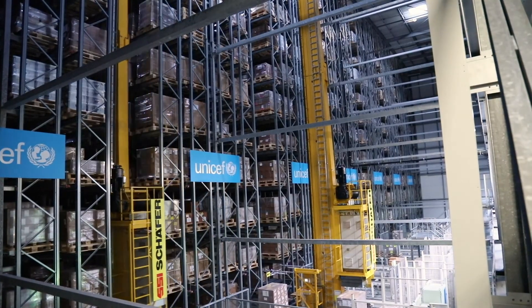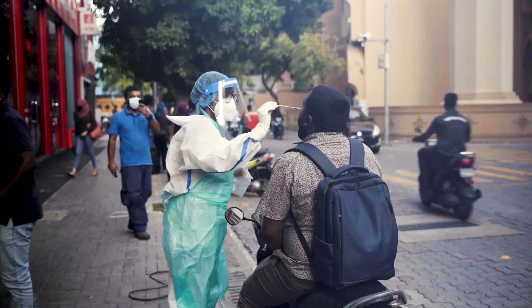And so that's our unboxing of a COVID-19 Rapid Diagnostic Testing Kit. UNICEF is procuring and supplying these kits to countries to use in their response to limit the spread of the pandemic. Stay safe everyone.